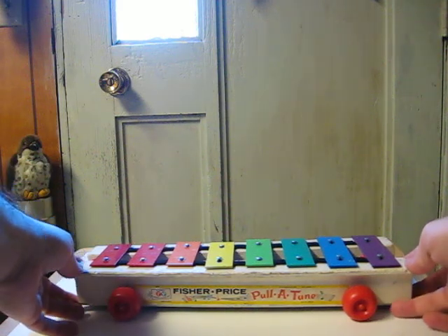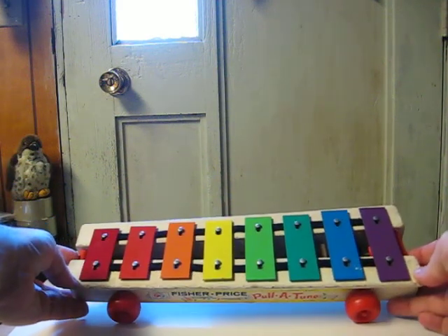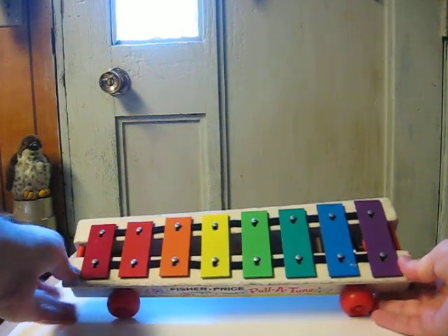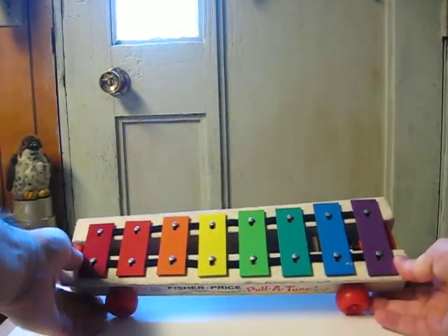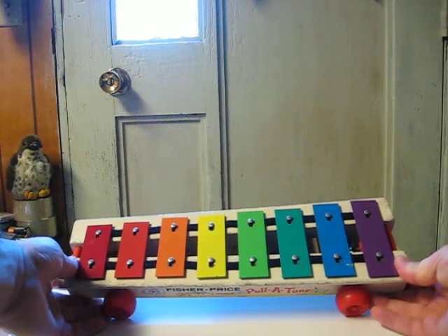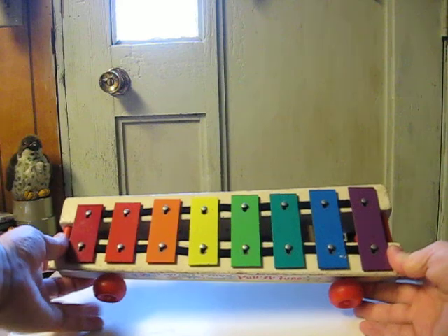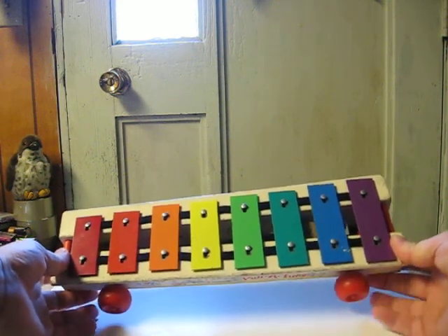It's got a full octave of notes. Inside are a mallet on each end that hit the notes on either end as it rolls.